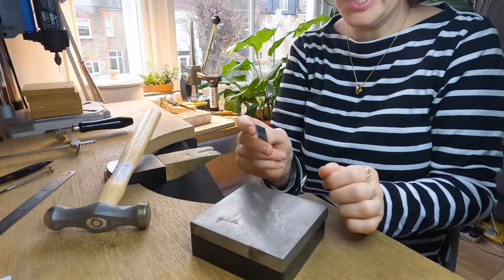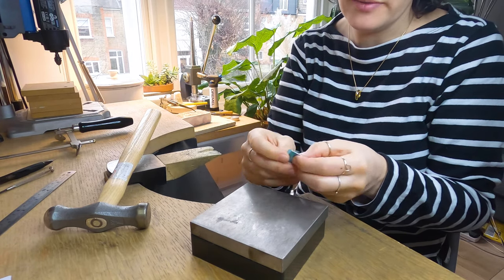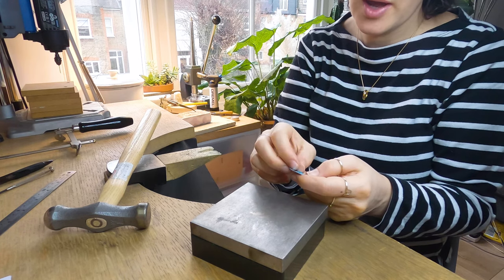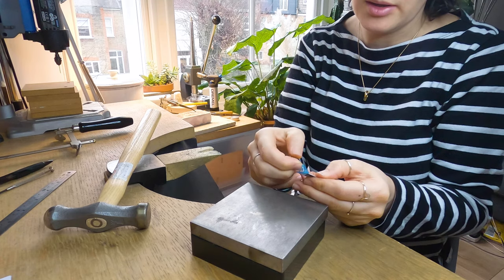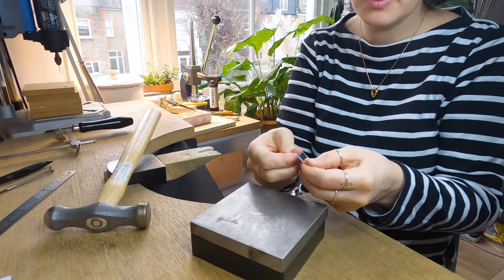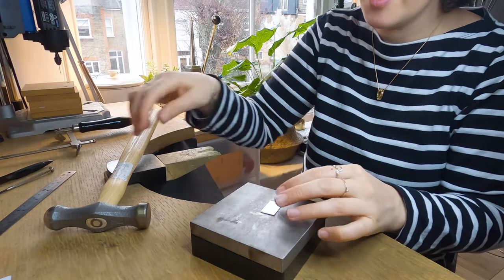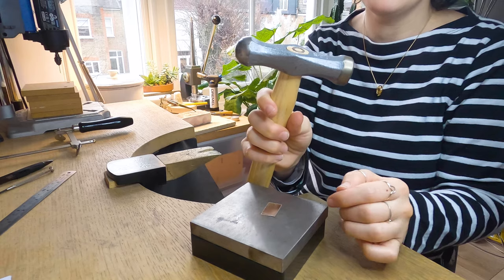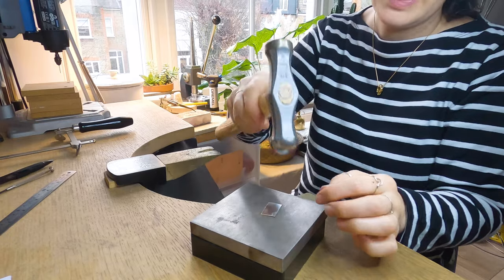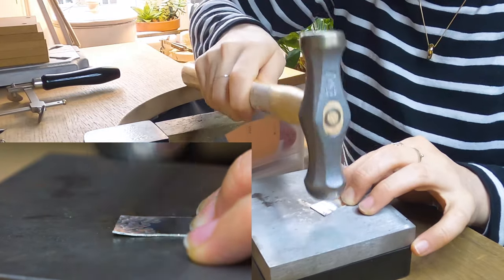If you do want to texture your metal and have some extra tools, I'm going to show you how. If you invest in a hammer, I can show you how to make a really cool texture. First, remove the blue film — otherwise the glue kind of smashes all over it. Then we're going to hammer it with a ball-peen hammer, which has a rounded side. Hammer this all over, minding your fingers.